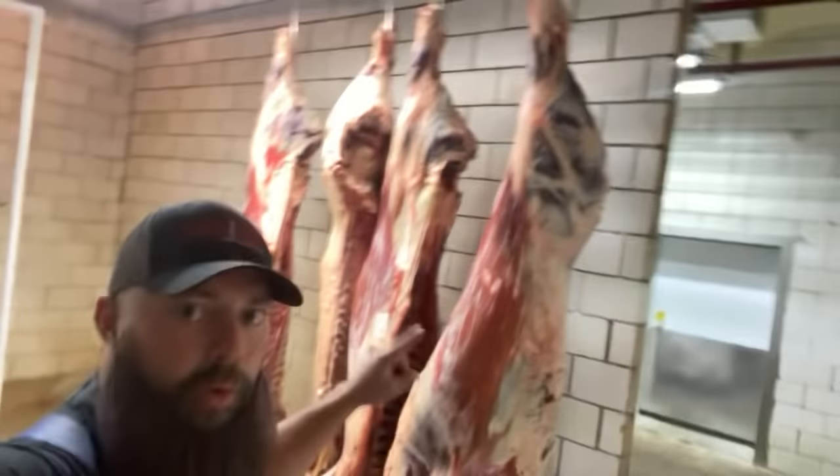How about a 60-second side of beef tutorial? We have the front corner, we have the hind corner. Let's go through it.